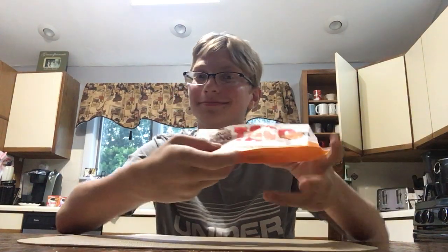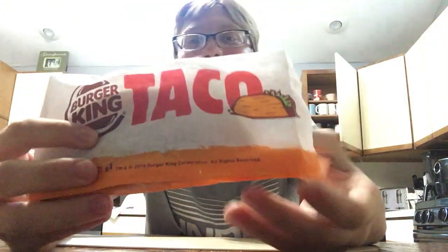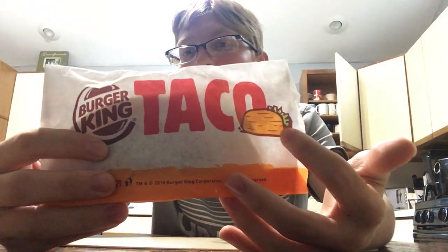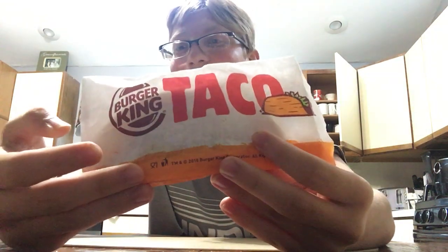What we're going to be reviewing today is none other than the Burger King taco. And what it is, is a taco from Burger King. Here it is — it's a taco from Burger King. We got a little nice taco design here. You got a little lettuce, you got a little meat, and it says taco, and it's from Burger King.